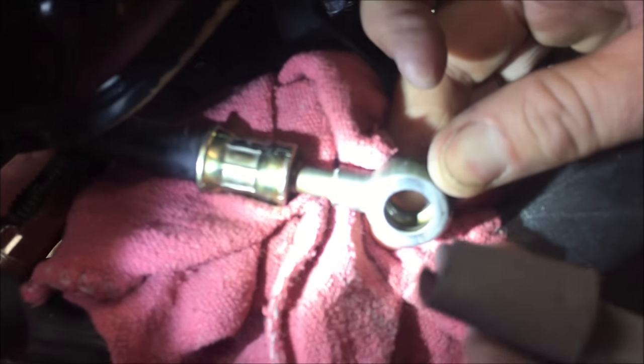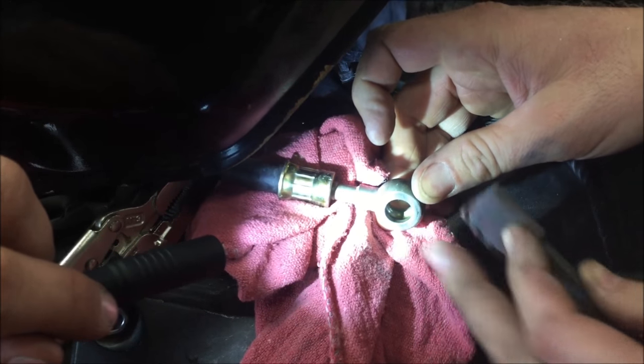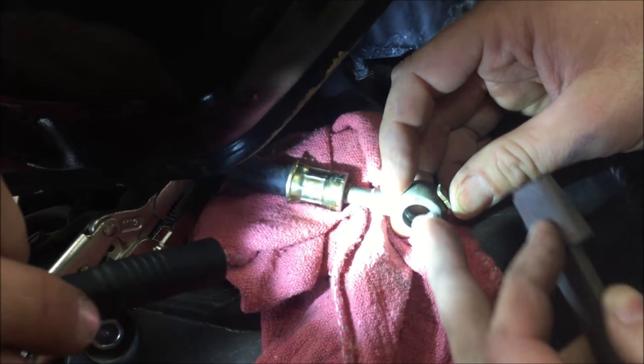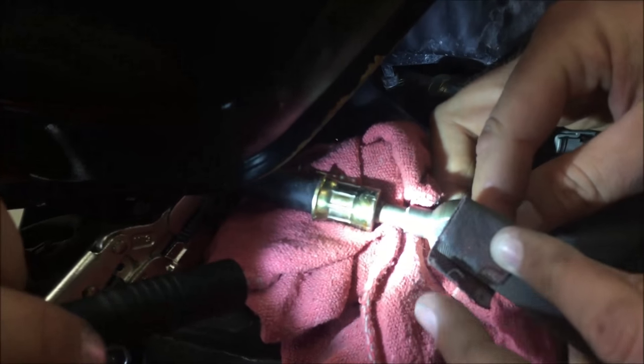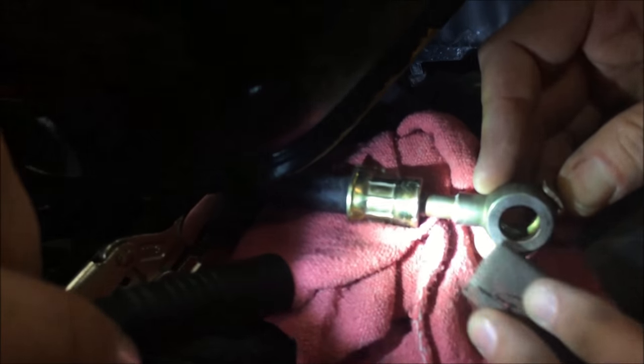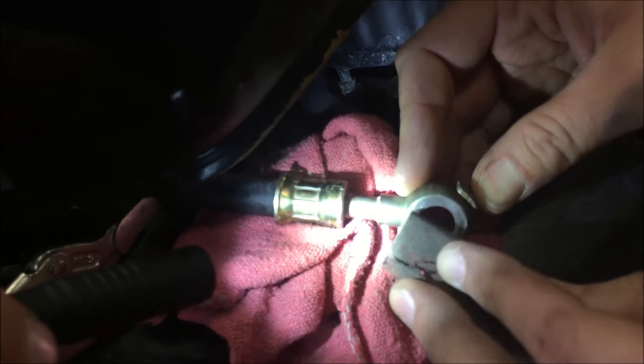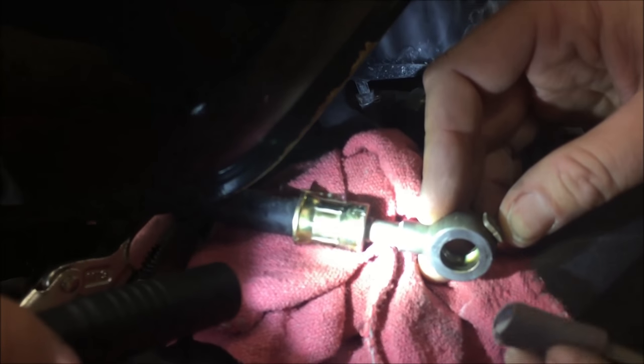So you're going to see here I took some emery cloth around a flat file. Just using my hand, I dip into that hole — and I could actually make it worse if I'm not careful. What I'm going to do is work around until I have the same consistent color all the way, getting rid of the black right here and that groove.